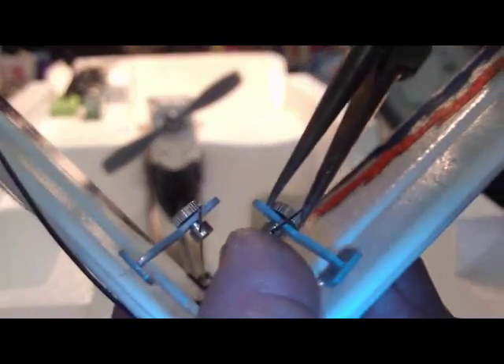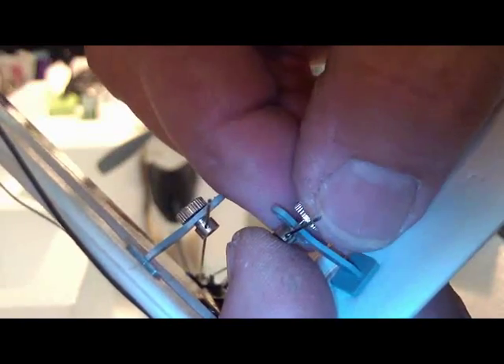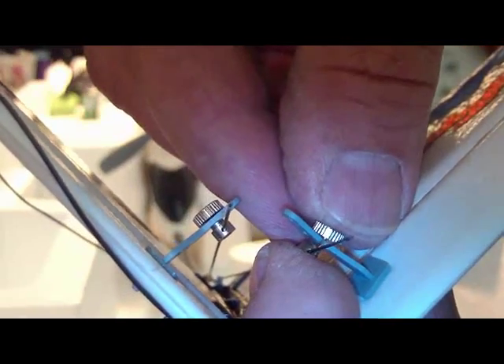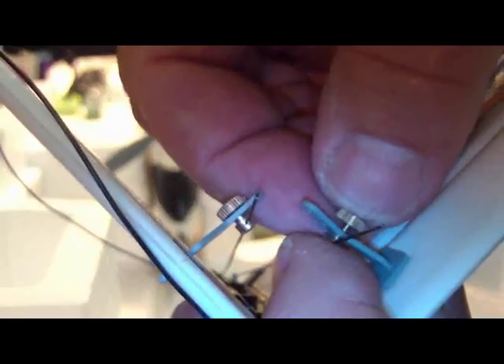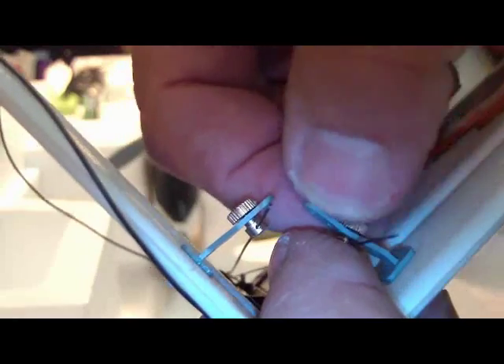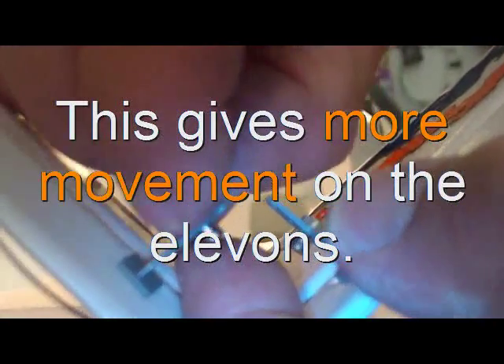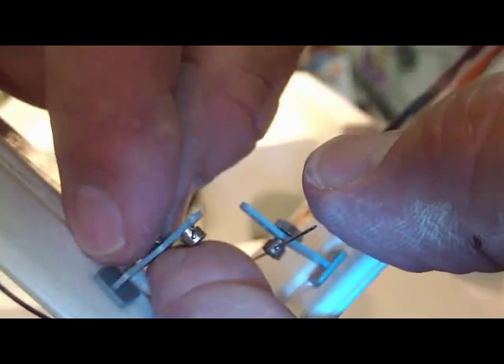First thing you want to do is take the screw and unscrew this off, then simply move this down to this hole and screw that back in, making sure everything remains level. Now we want to do the same thing to the other side — unscrew this and put it in the lowest hole, closest to the elevator. That gives you the most throw.